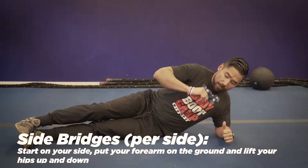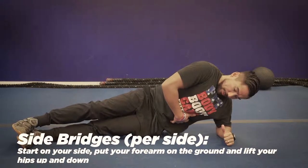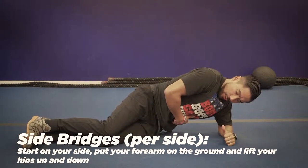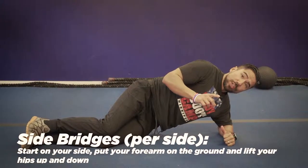Exercise number three is a side bridge. You're going to stack your feet, go onto your forearms, and lift your hips from the floor all the way up. If you can't do that, go onto one side and lift up and down. At 15 seconds, switch sides.